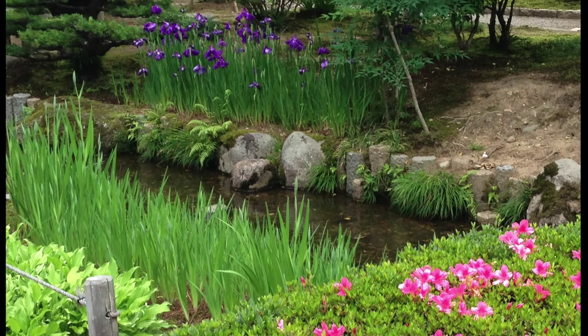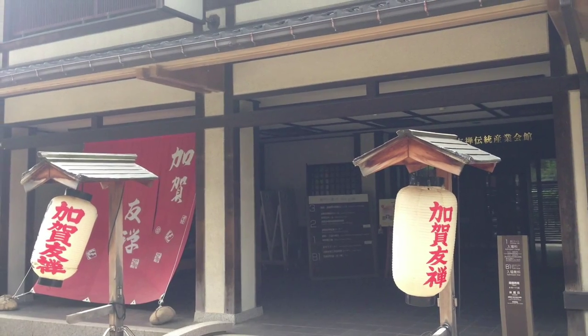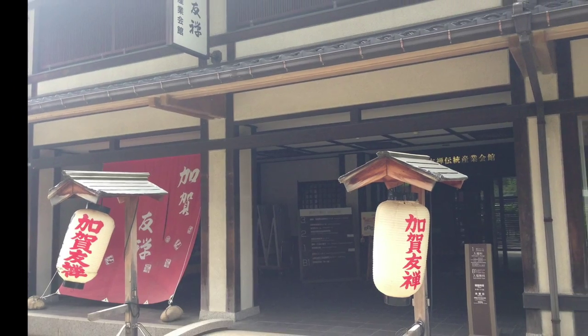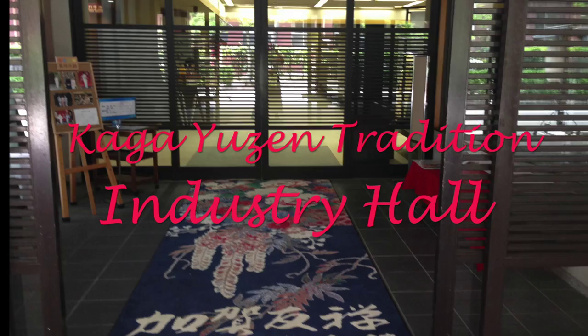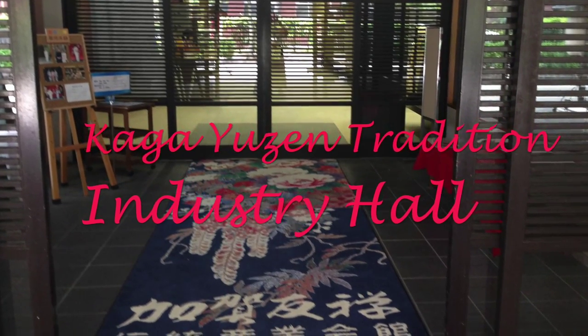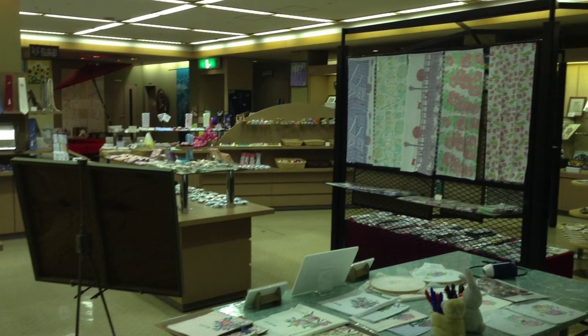Miyazaki Yuzen invented a special dye technique called Yuzen by using glue in the dyeing process in the 17th and 18th century. At the Yuzen Tradition Industry Hall, one can experience how to dye using the Kaga Yuzen technique.